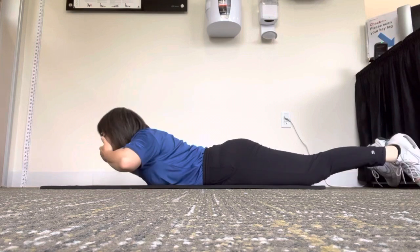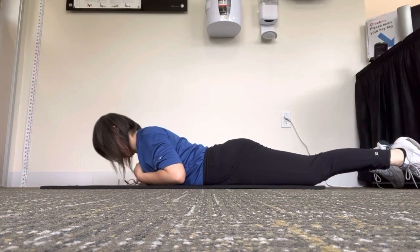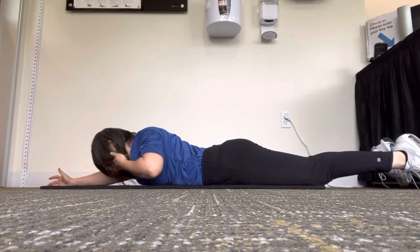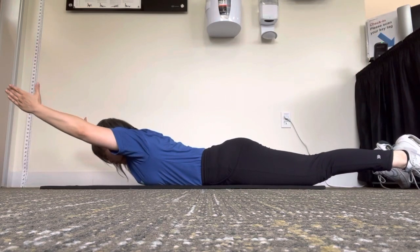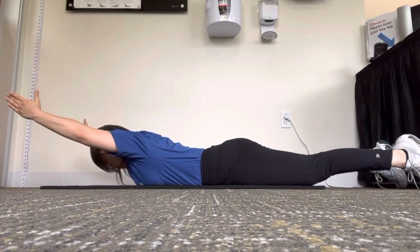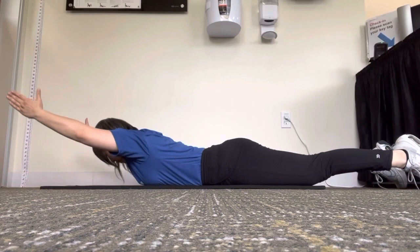Lay down on your stomach, nose facing down, and bring in your chin. Relax your arms, rest your chin on the mat, and lift your arms and shoulders away from the mat. Nose facing down, eyes looking down. Rest everything down, then lift and breathe out.